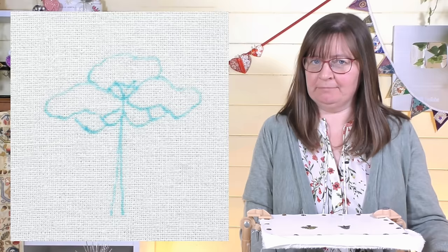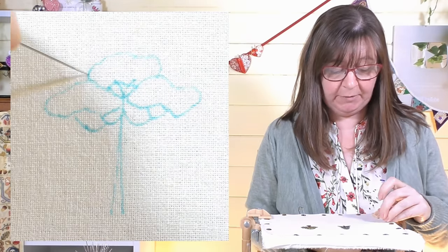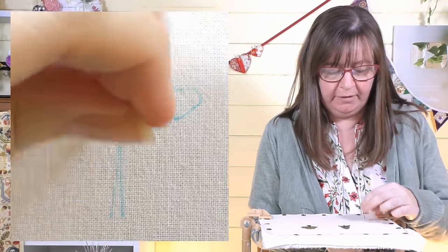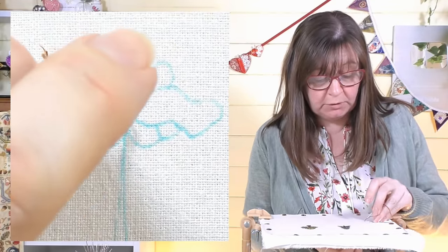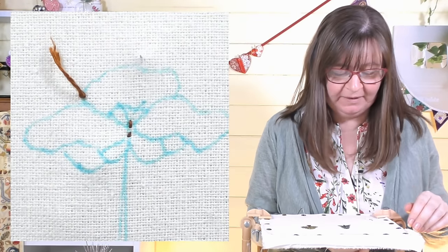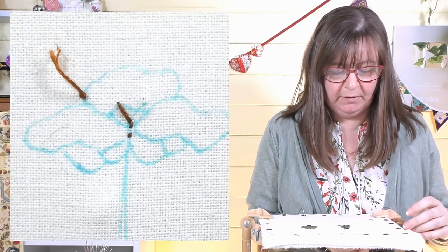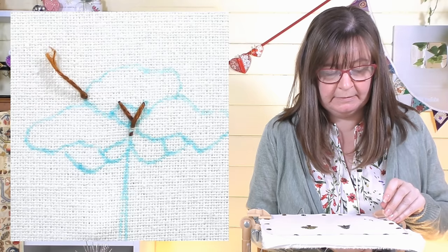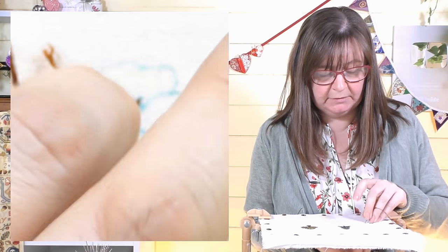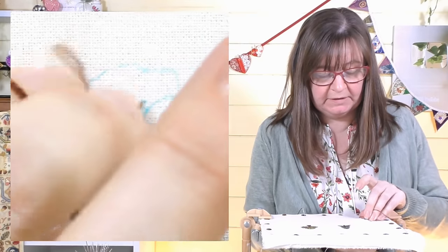I'm loosely calling this one an umbrella pine — basically any tree with a lot of foliage at the top, like a jungle tree. I'll start with the trunk again using two strands of stranded cotton. I'm putting some little branches in at the top with straight stitches, then doing split stitch going down the stem.